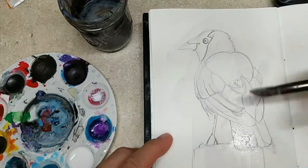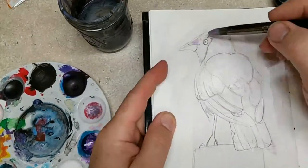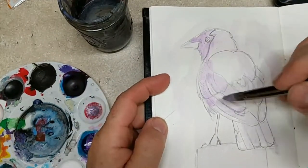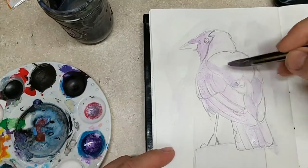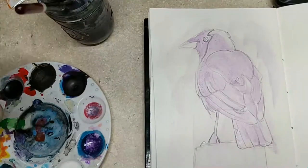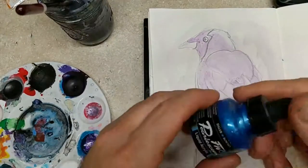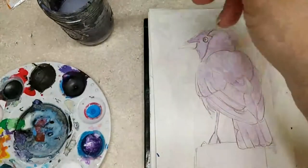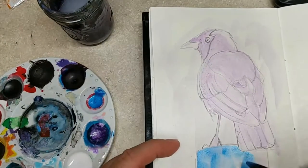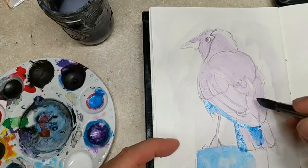This book is made with watercolor paper, which allows me to do a lot of ink, watercolor wash, or acrylic wash. I'm basically using FW inks here, watered down a little bit, and I'm just going to put a lot of transparent layers and build it up. I want them to be a little bit more colorful.